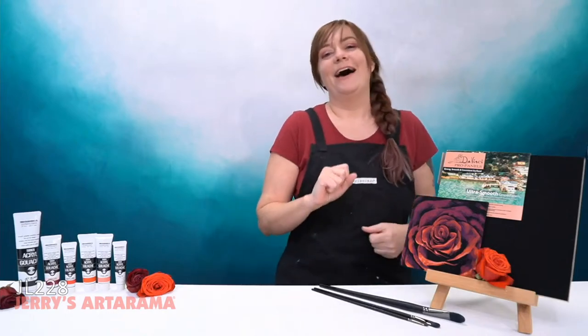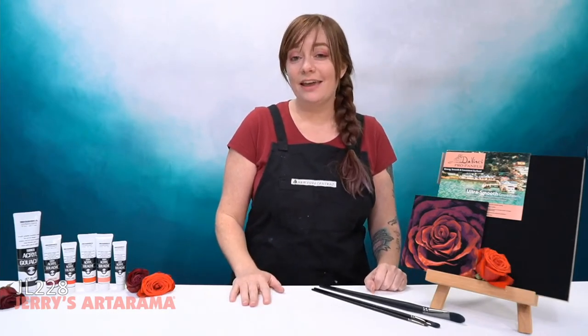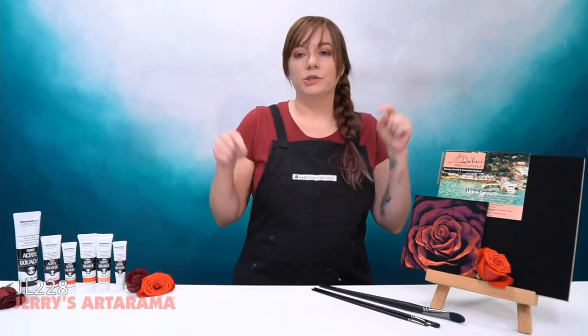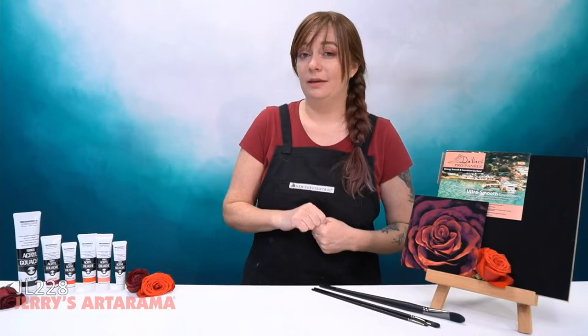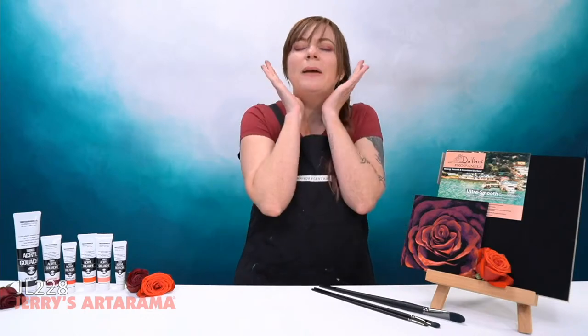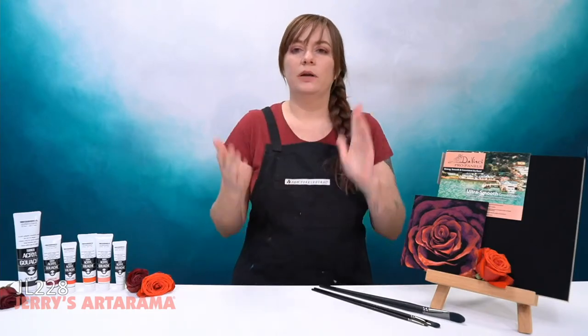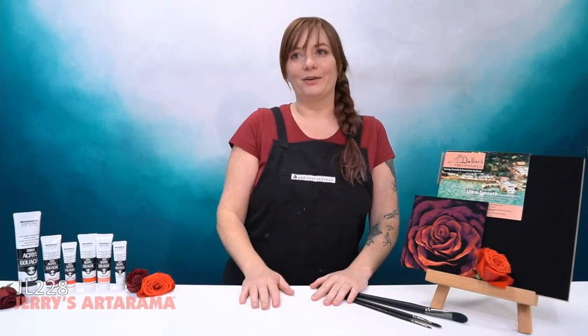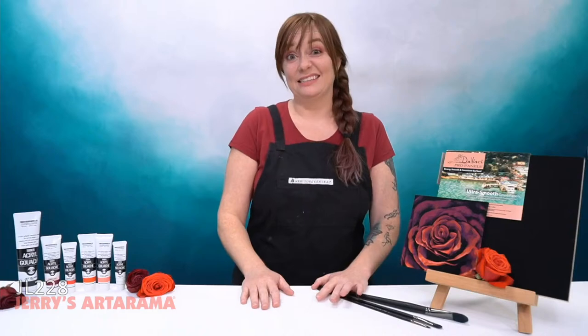Quick reminder: our 10th annual self-portrait contest is still happening. So if you are trying to participate, make sure you start painting yourself or whatever media you work in. Our lovely moderators Amanda and Frida will put the links in for you guys to check that out.